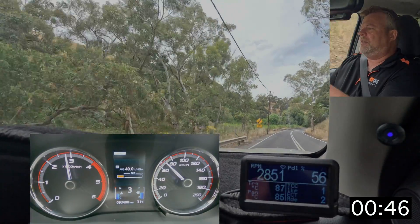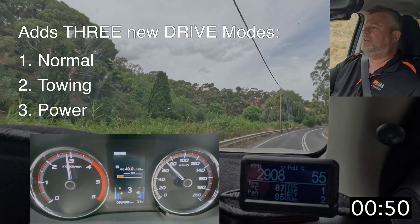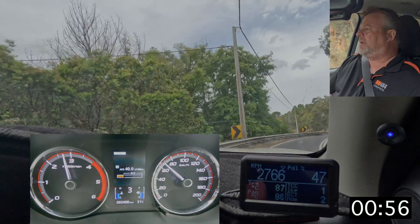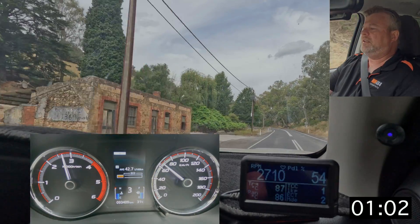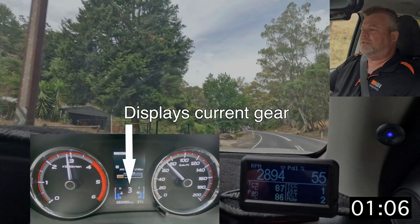Another feature is — you can see although we're in D — there are actually three new modes: there's a towing mode, a normal mode, and then there's the sport mode. Today we're doing the test in the towing mode, but in all the modes you can actually see the gear number that you are currently in, and that's a great feature when you're towing.